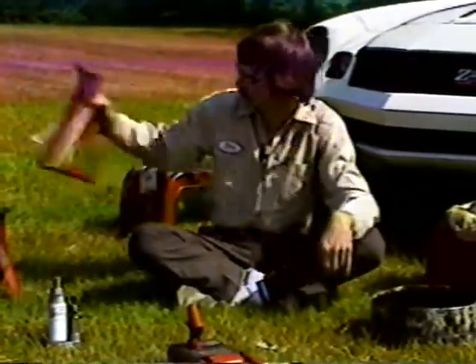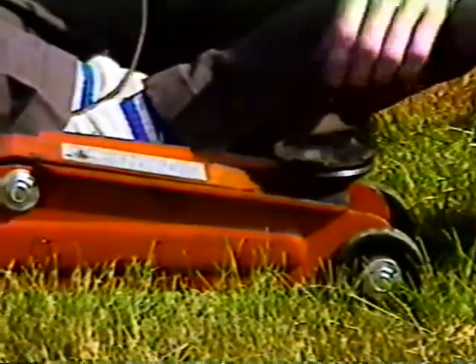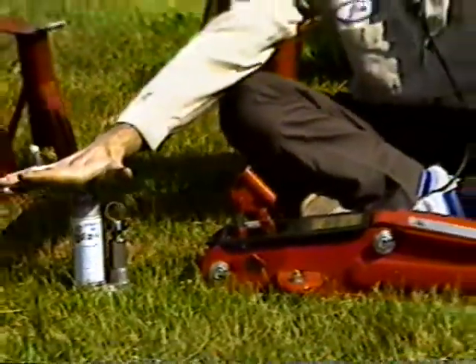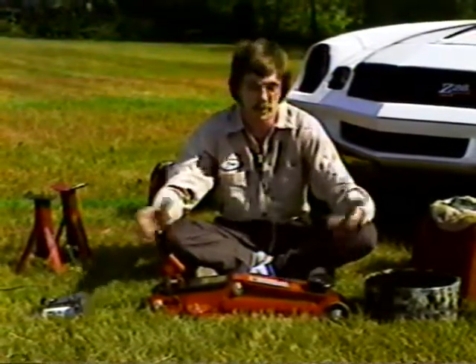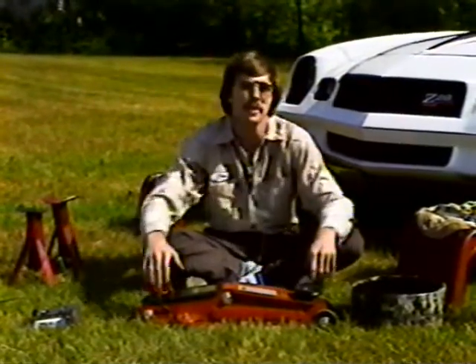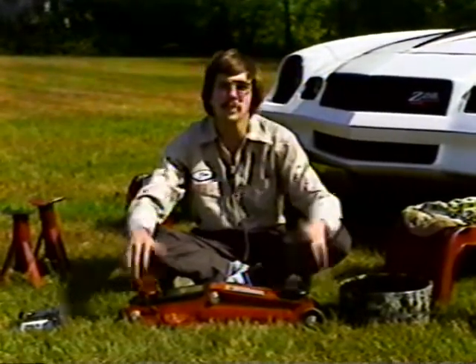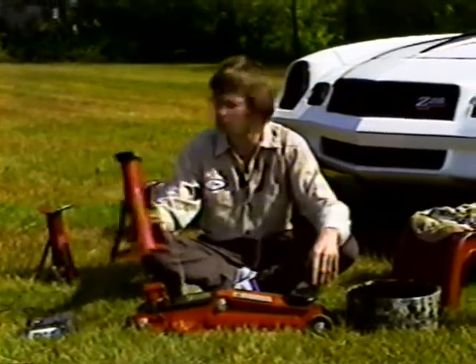If you're going to use a hydraulic type jack, the kind I suggest is what they call a floor jack — that's what this is. It works on the same principle as the small hydraulic jack, but it doesn't fall over as easily. The small one, if you put a little weight on one side, it'll tip over. The floor jack is more balanced; the car won't turn over nearly as easily. It's still a good idea to use an axle stand with it too.